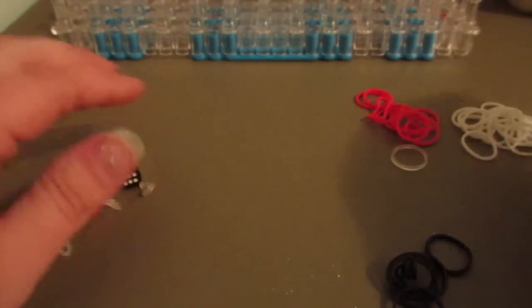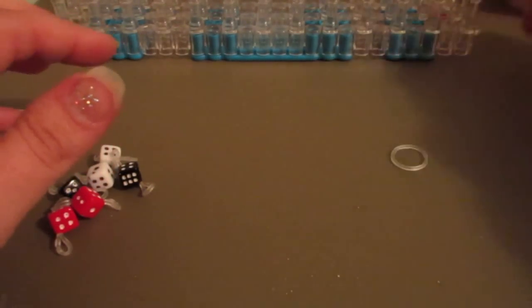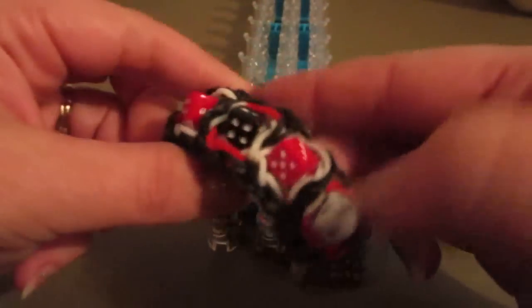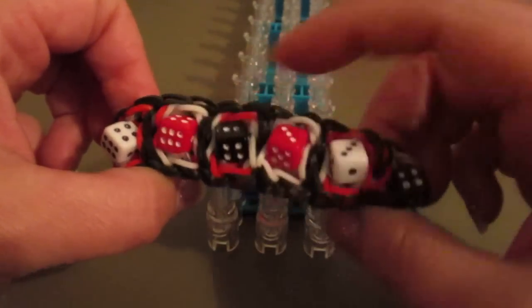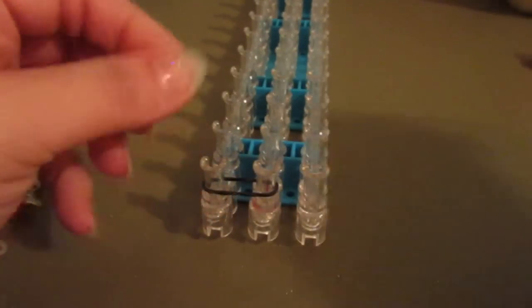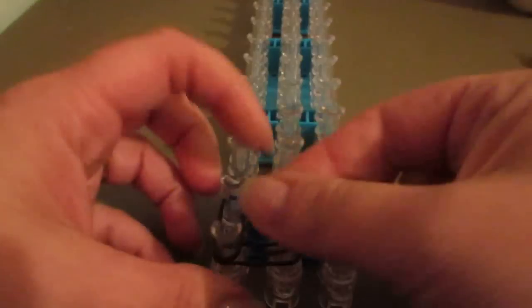Now that we have all of our beads threaded — the bracelet came out with a black border, but obviously you can change this up. I just tried to do colors opposite to whatever color the dice was inside. So we're going to start out and do a regular border, going up both sides.